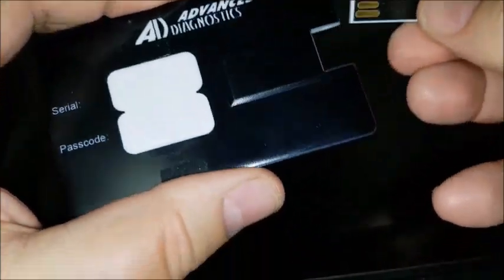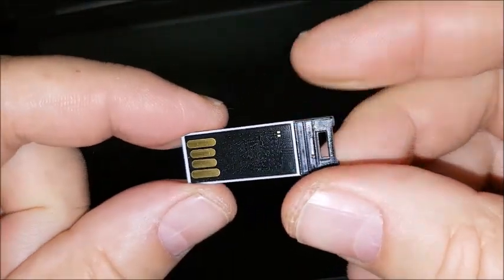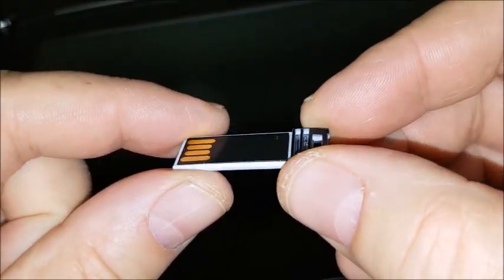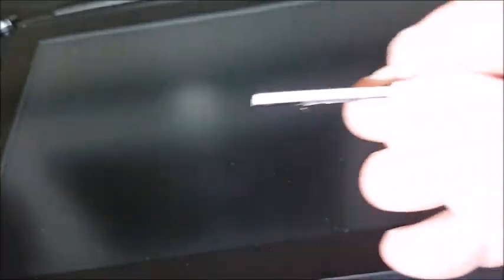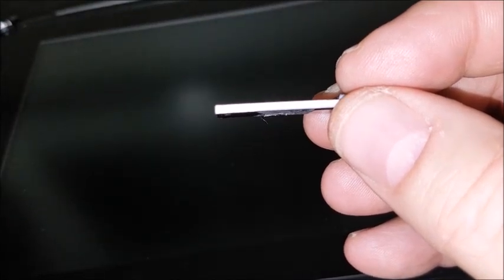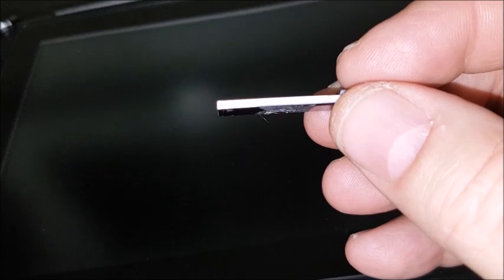You just apply a little pressure with your finger and this will pop out this small USB connector. This is actually your operating manual. You just plug this right into an electronic device that's Windows-based of your choice and you will see your operating manual.